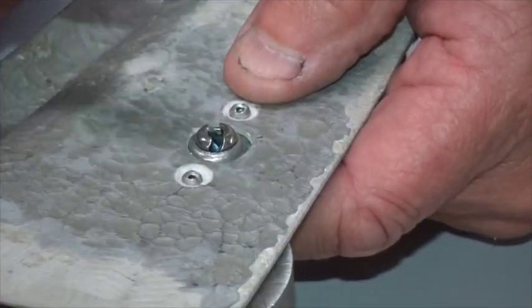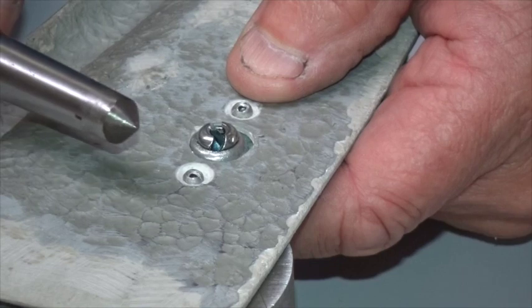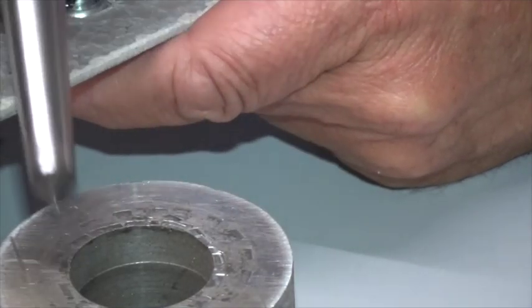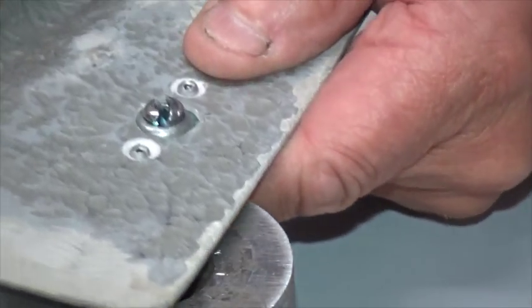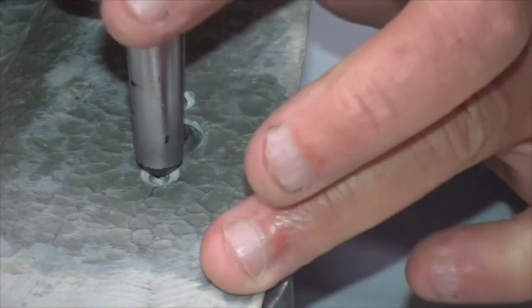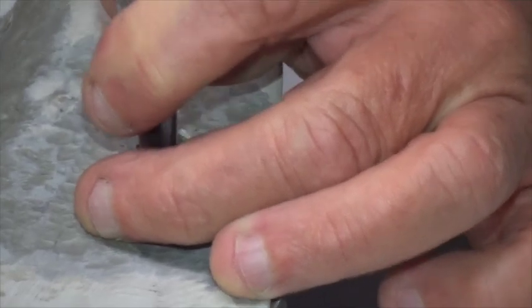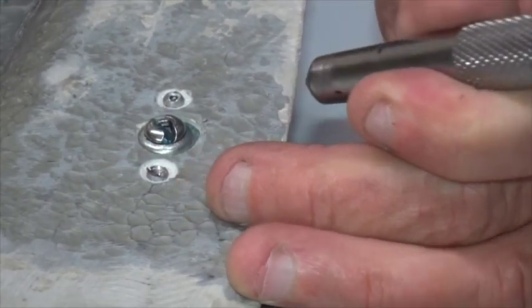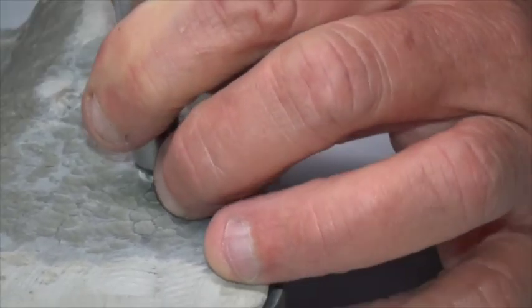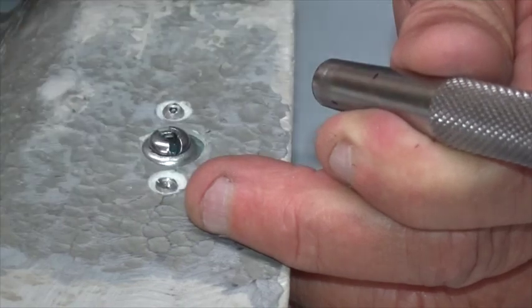Next job is to take a centre punch — this is quite a large one that's been ground to a 90-degree point — and find a block; this is just a billet of round aluminium. Put the rivet head on the block, put the punch in the pulled side of the rivet, and spread it with a hammer so it spreads to fill the countersink, which makes it now under flush.